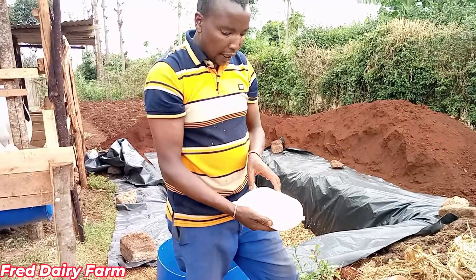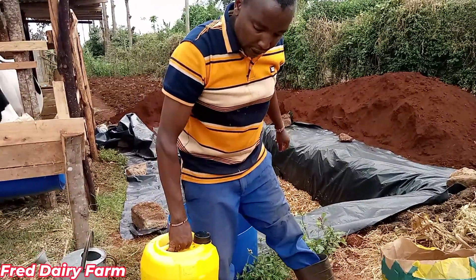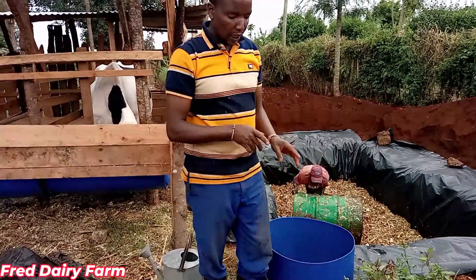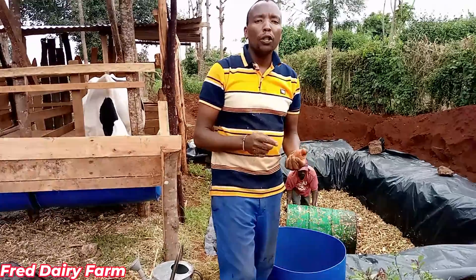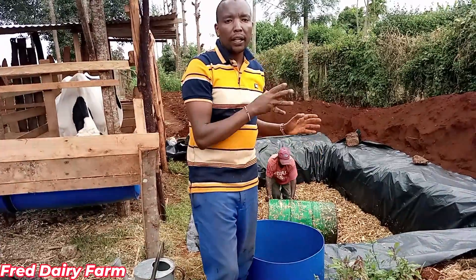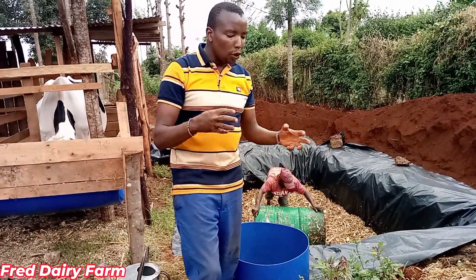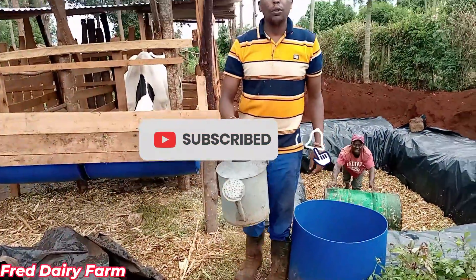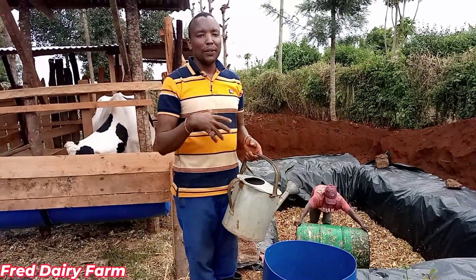I'm also using molasses — I'm using 20 liters — and I'm going to mix them here. When using urea, you have to be very sure. Different people use different measurements, but for me I'm going to use 1 kg of urea for every 200 kg of chopped maize stock, as you can see here. I'm going to mix it well and use a watering can to water our silage. Today is not a perfect day for making silage because it is raining, but I'm going to take you through.